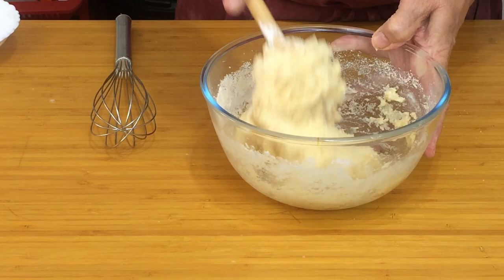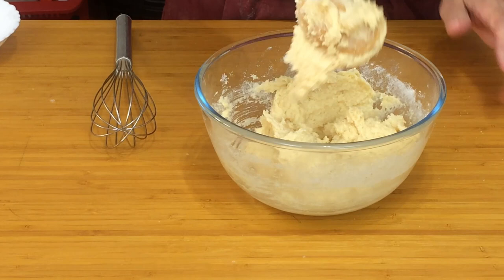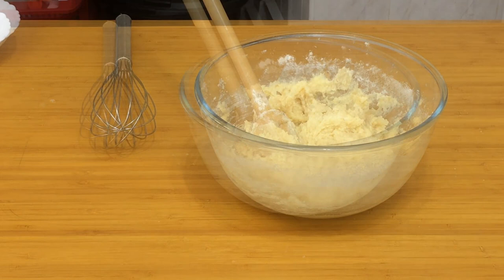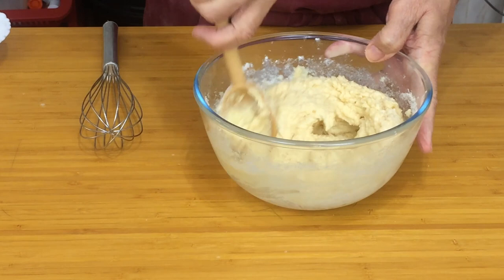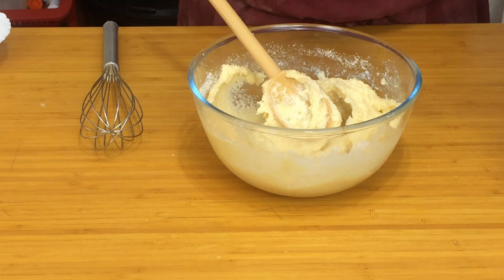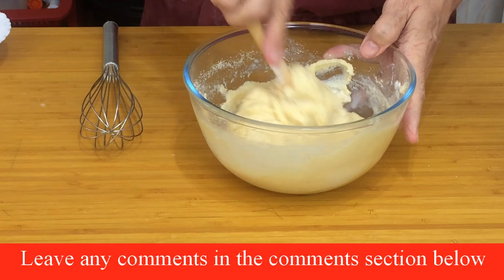Depending on the size of the eggs you've used — I've used medium eggs — this is a little bit stiff. It should drop off the spoon. So what I'm going to do is add just a little drop of milk, probably a very scant tablespoon or a dessert spoon. It was a little tiny drop more. It should just drop off the spoon. There — you can see now the difference: it's just going to fall off the spoon on its own. Don't make it too slack or too wet.